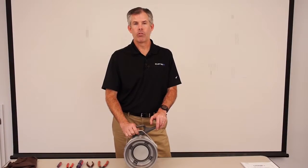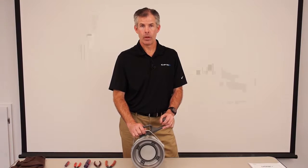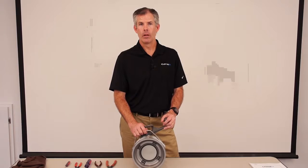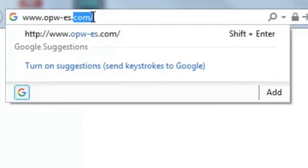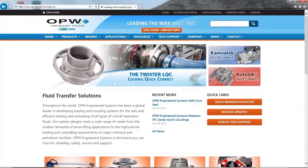That's the procedure you would follow to replace the seals in the 800 series coupler. If you have questions on any products from OPW, please go to our website, www.opw-es.com. Thanks for watching this video.